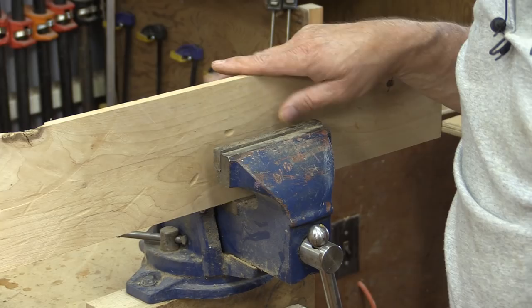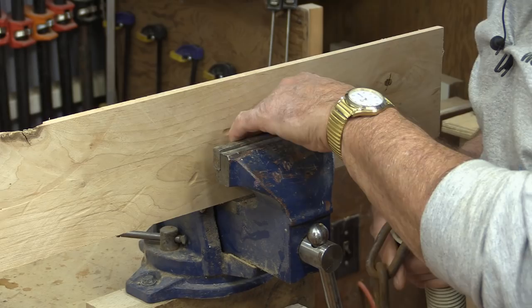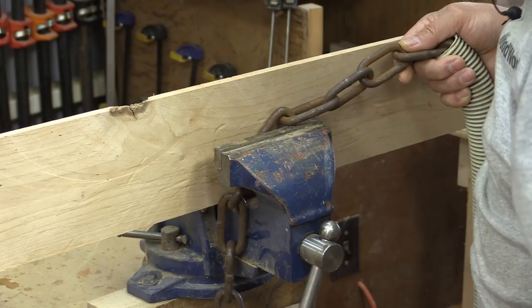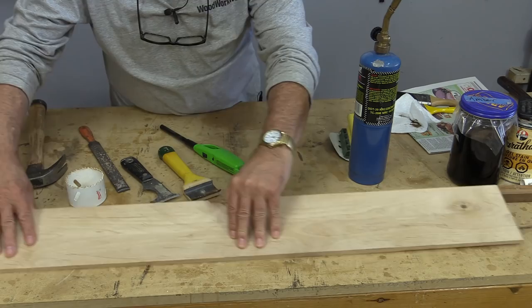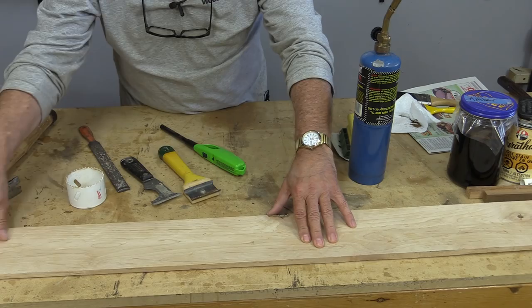The first thing I'm going to do is put some dents in, and I'm going to use this chain. A mechanic's vice works best, so I'm just going to go along here and make some dents — that's all this is for, just to dent the wood at different places to give it a little effect. You know, there's no reason you couldn't use a hammer to do the same thing. A hammer might even be a better way, but of course you don't want to crack the wood, so you have to be careful with that.